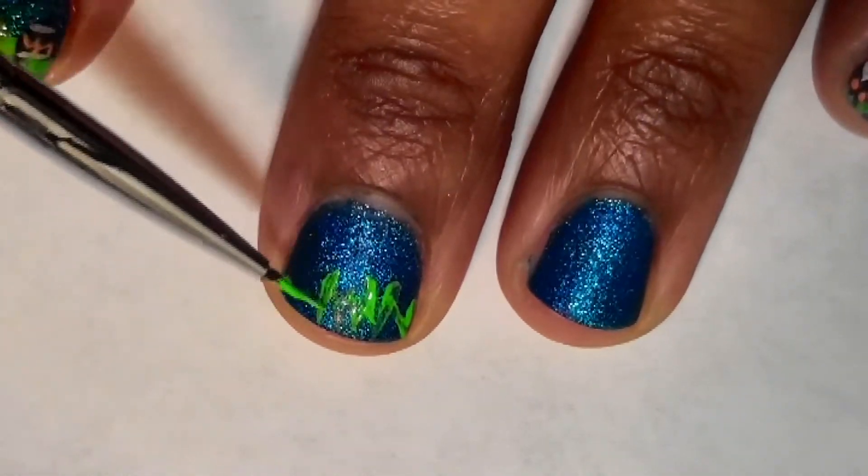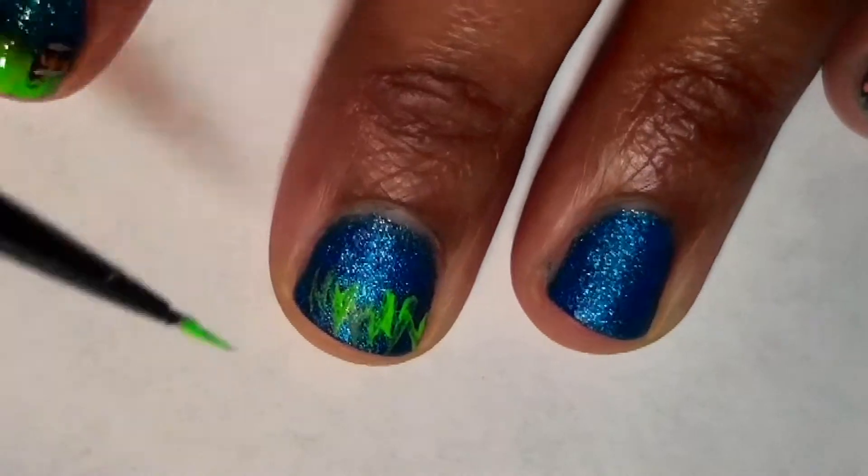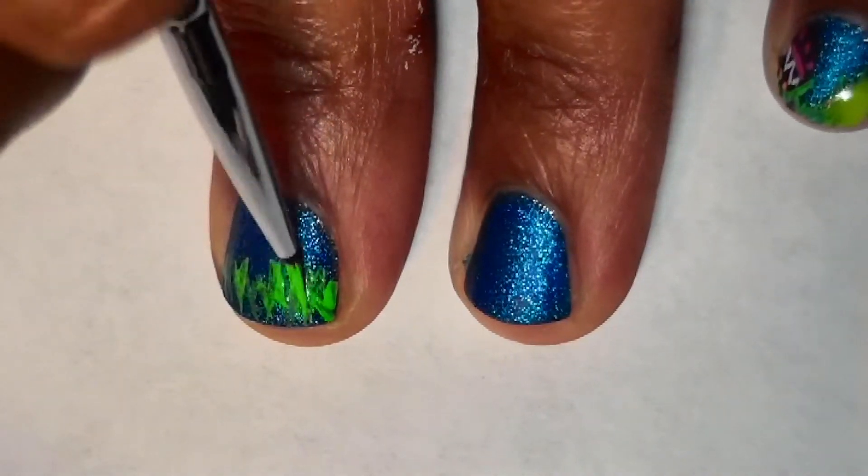With my thin nail art brush, I'll be making little grass at the tip of my nail as well as rough circles to represent my chocolate eggs.